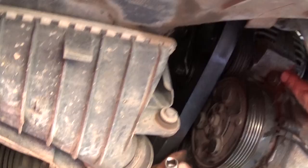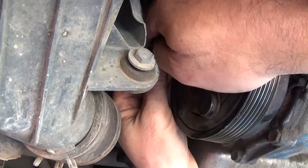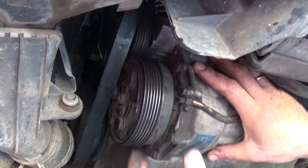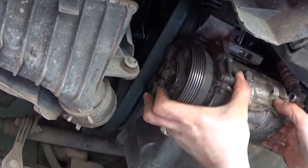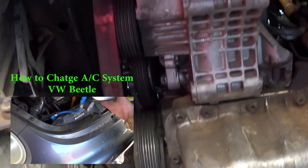Now we're ready to remove the two bolts that hold the AC compressor. One is right there and the other is on the back side — you can see where it is. Take these bolts off all the way. Hold the compressor, then remove the second bolt. It gets in there really tight, so go up and down until the compressor comes out of the bracket.